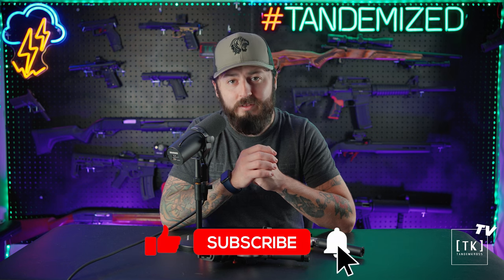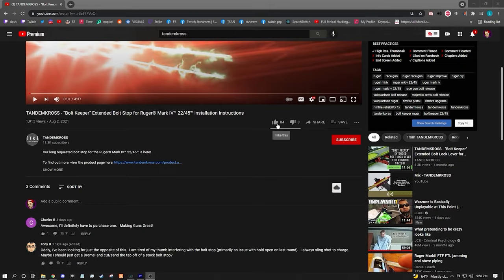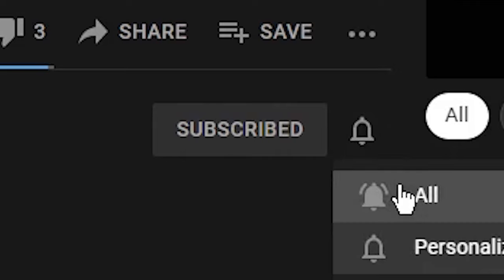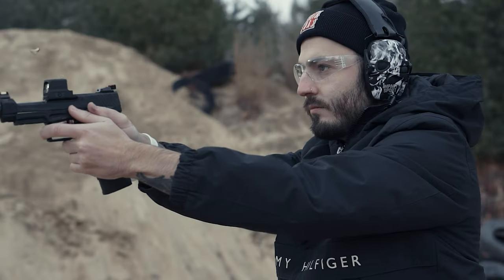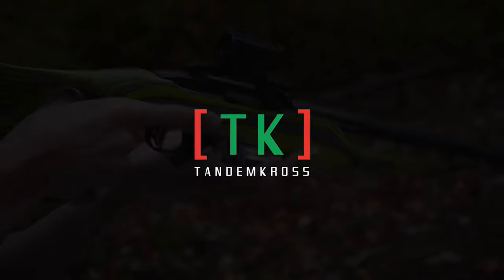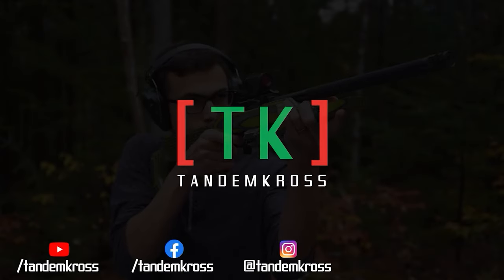Additional information about these barrels and the install instructions and videos are available in the description below. Thank you for watching another video from Tandem Cross. Make sure you like and subscribe. Be kind to each other, be kind to yourselves. Make sure to like, subscribe, and share this video on whatever social media platform you use. I'm Luke with Tandem Cross, and we're here to make your good guns great. Keep up with us on social media for daily updates. I'll see you next time.